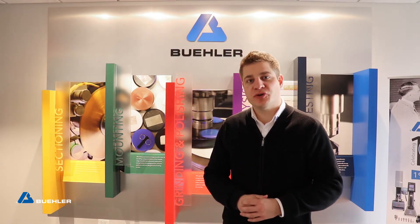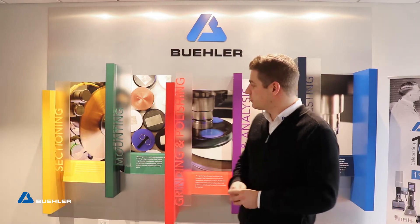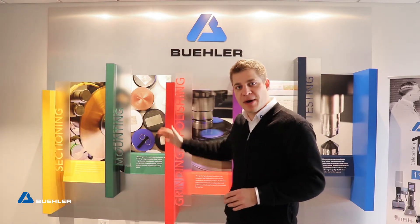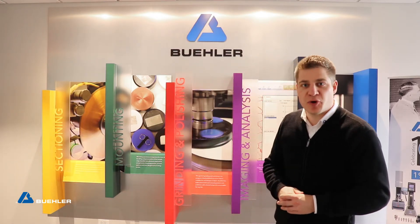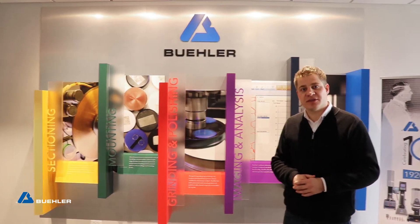We have a large product portfolio containing equipment and consumables for the following segments: sectioning, mounting, grinding and polishing, imaging analysis, as well as hardness testing.